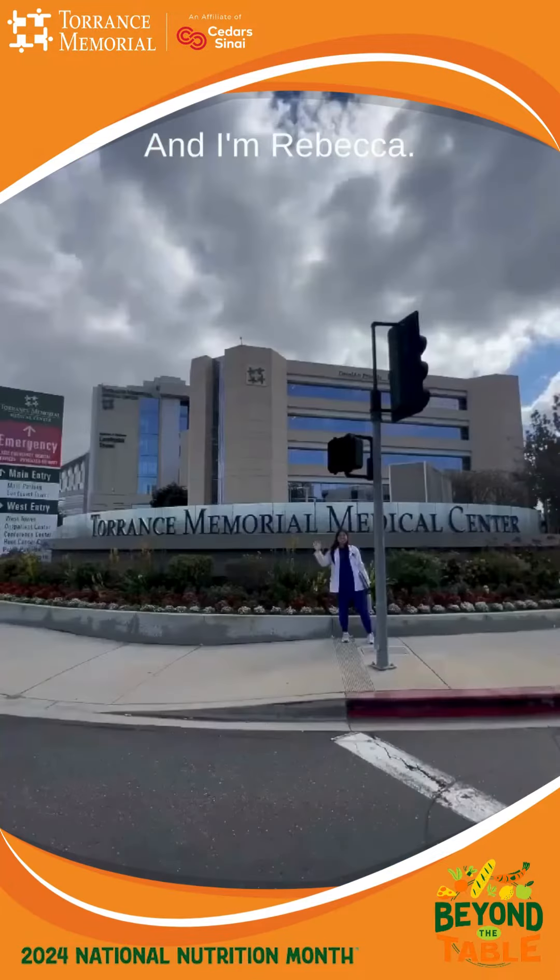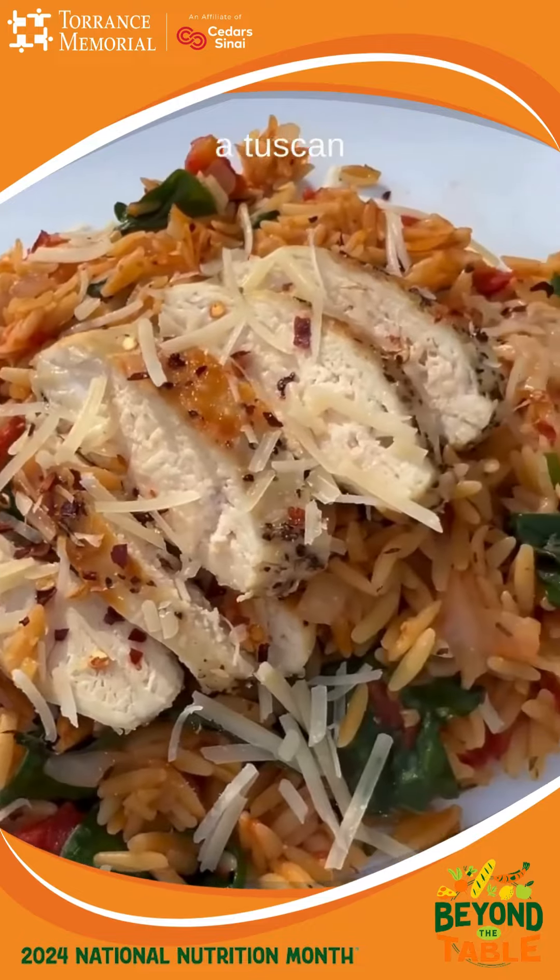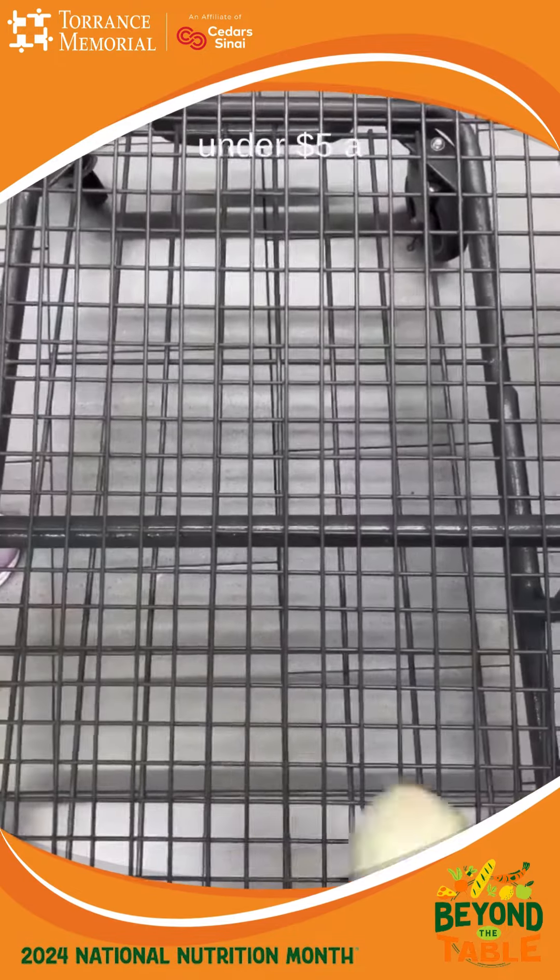Hi everyone, I'm Hannah and I'm Rebecca. We're dietitians from Torrance Memorial. Today we're going to show you how to make a Tuscan inspired chicken and orzo for two people under five dollars a person.